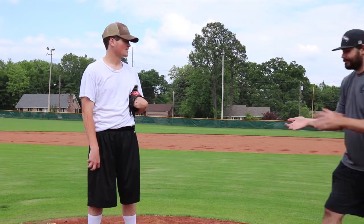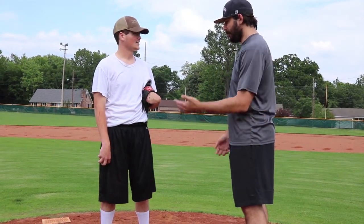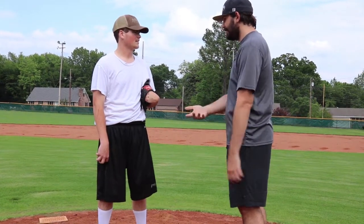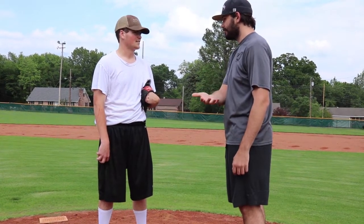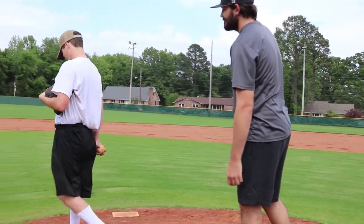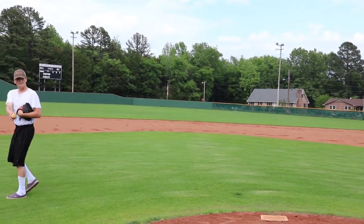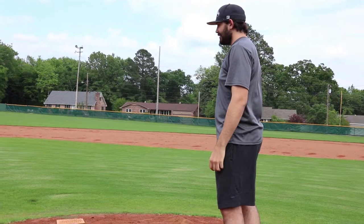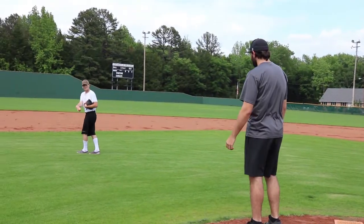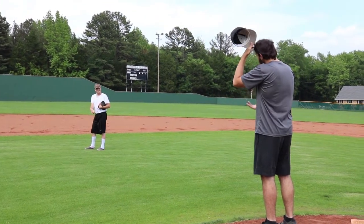Alright, Varen, here you go. Nah. Nah. What do you mean no? Give me the ball. Nah. I mean, you literally walked five people — what am I supposed to do? Come here. Give me the ball. Come on. I'm not doing this anymore.